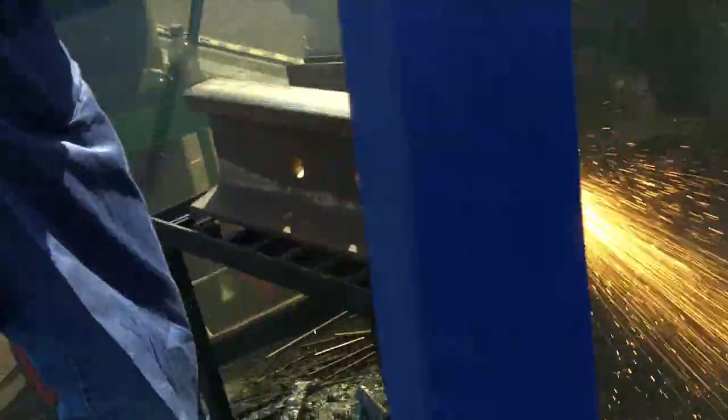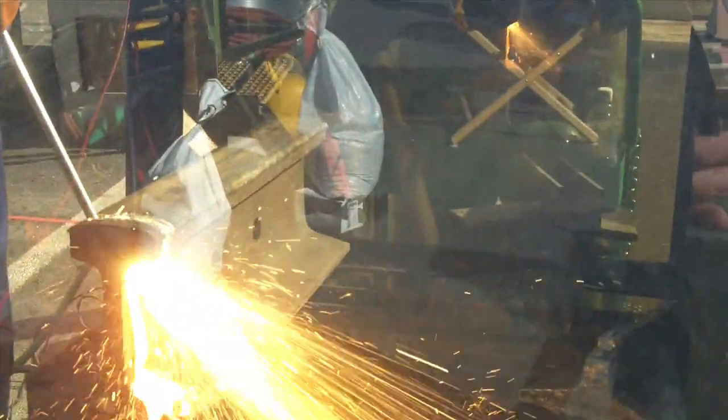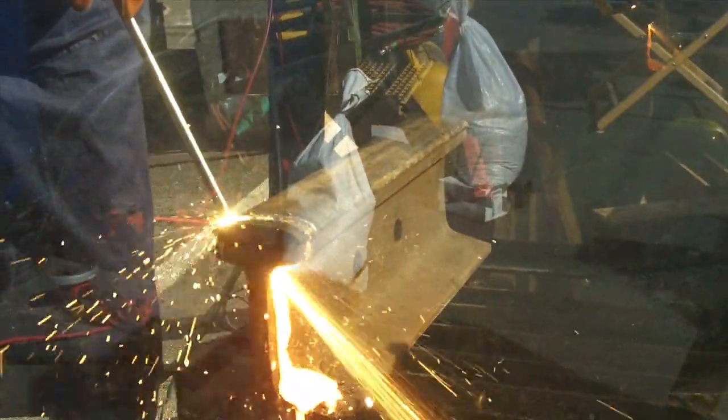The steel rod becomes the fuel. The oxygen is an exciter, so it will continue to burn and consume at the same time — roughly 8,000 to 10,000 degrees.